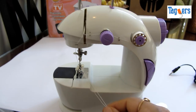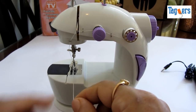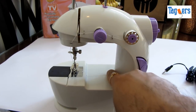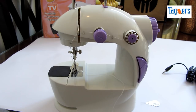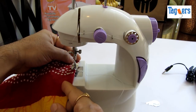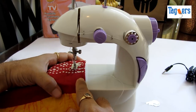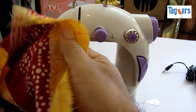So here you go — you have the thread from the bottom and from the top. Get the thread below the presser foot. Let's see if this really works. I'm going to take a piece of cloth and try stitching it. You'll have to place the cloth underneath, then pull down the take-up lever. Here we have placed the cloth.